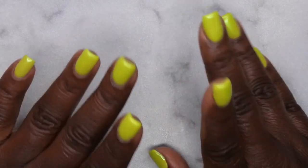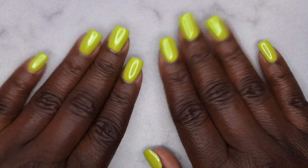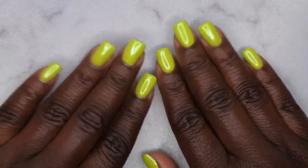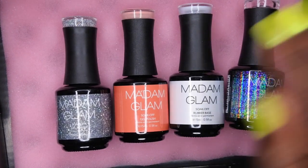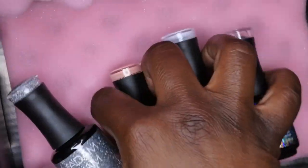First, I'm going to show you all some new polishes I got from Madam Glam. They sent me over a couple of new colors, so I just want to get those swatched out and then we'll get into some stamping. Here's how they look.